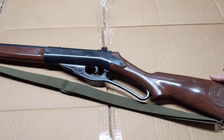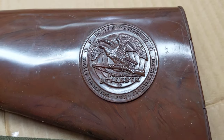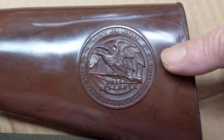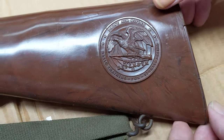Speaking of secrets, here's something on the 142 that sets it apart from the rest of the Daisy Defender line. Well, I take that back — it's a variation of a theme from an earlier Defender. As you can see, here's the neat, clean, super-kino Defender decal, but here's the secret.